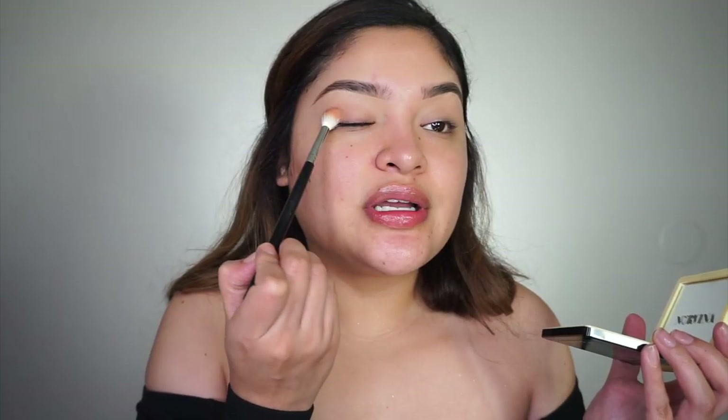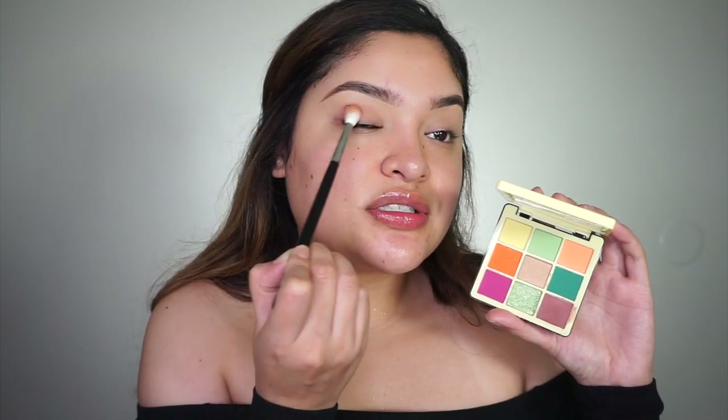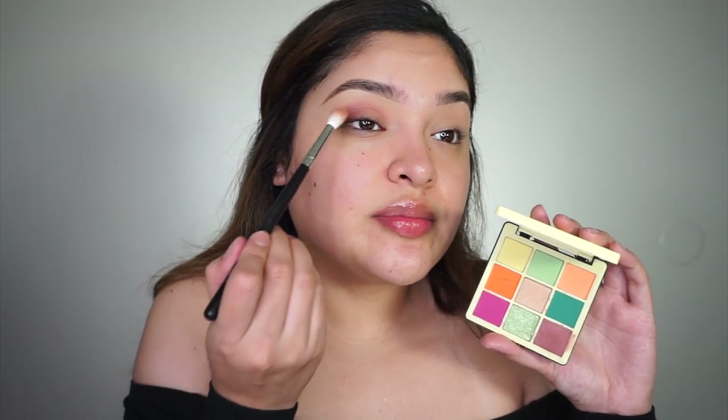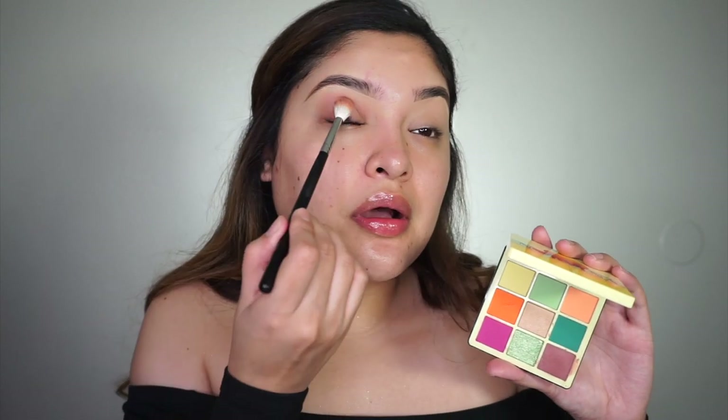I'm going to grab a Morphe brush and start at the corner, then swipe it over — it's going to be a little smoky. My mirror is really far away so I hope it's looking okay. I'm going to do the same thing to the other eye and then come back with the black. I'm also super excited to show you the KKW lip combo I'm going to try — there's actually going to be two different lip combos.